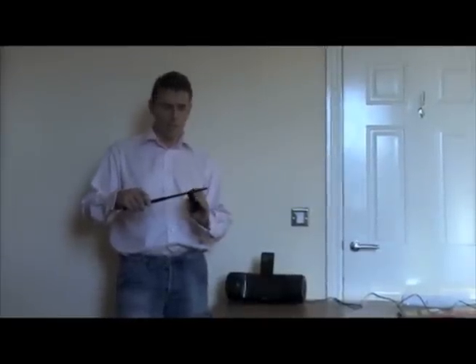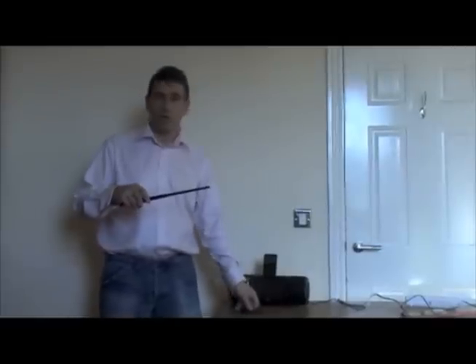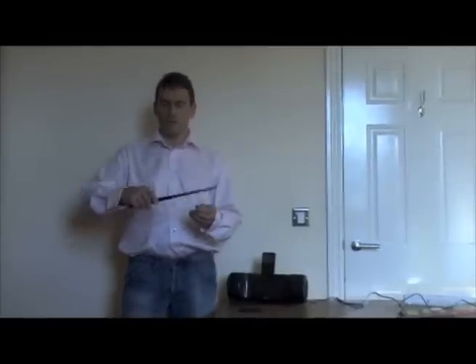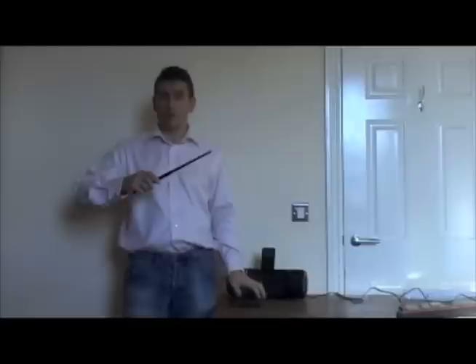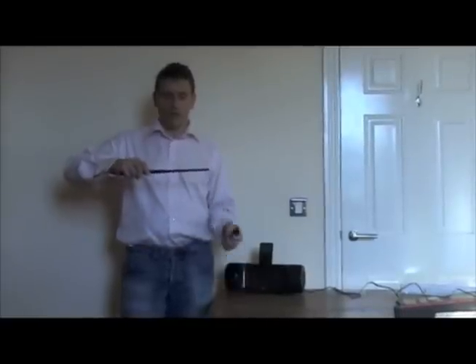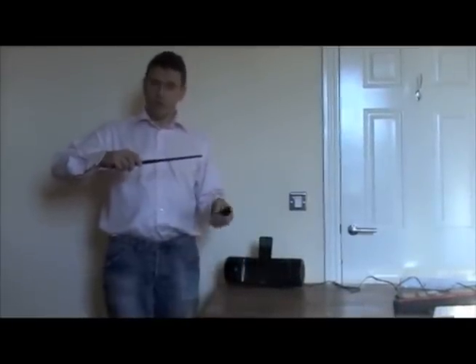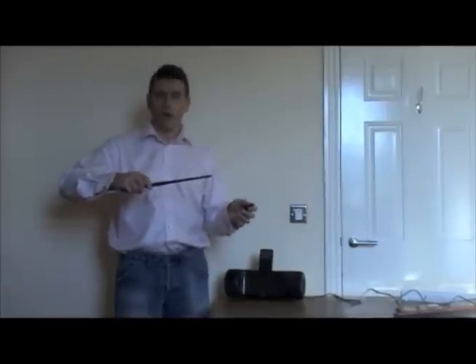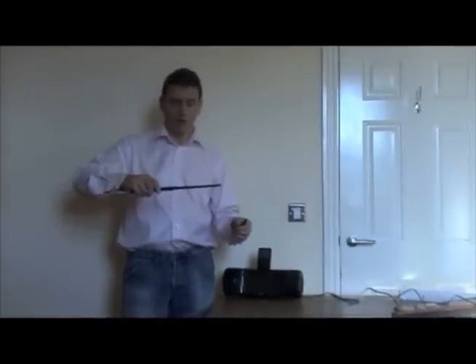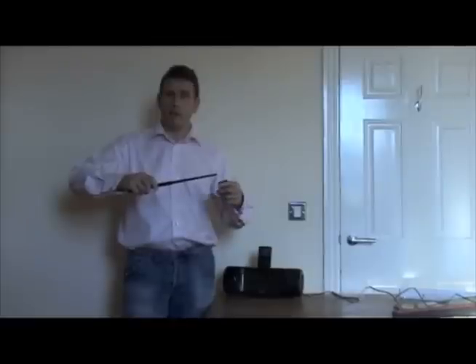To program the wand, first put it into programming mode. Point the wand upright and double tap smartly on the side — it does four heartbeats to tell you it's ready to program. Put it level and perform the gesture you'd like to record. In this case, let's do menu up, so I go up.